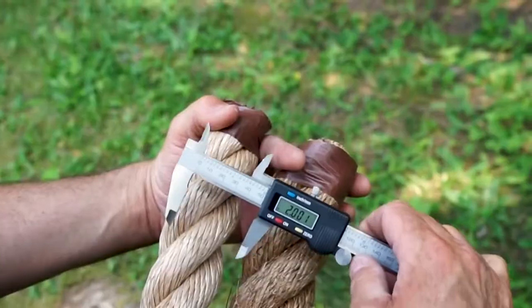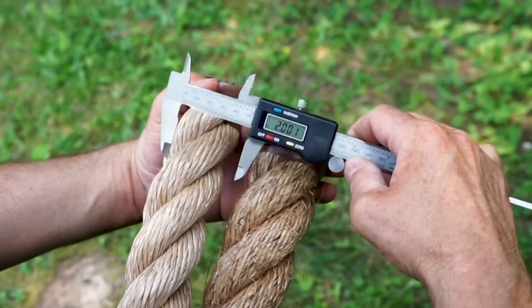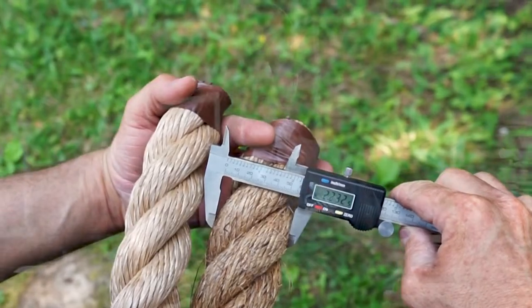Most synthetic ropes are true to size and most natural fiber ropes are oversized. It is a good idea to wait until you have the rope to determine what size bit to use, but if you're buying pro manila rope from us, the best bit size is one sixteenth of an inch larger than the rope. If you're using manila rope, be sure to add 10 to 15 percent extra rope length to accommodate the rope shrinking when it gets wet, and use a drill bit about three sixteenths of an inch bigger than the rope's diameter.